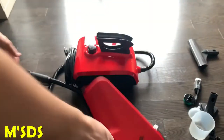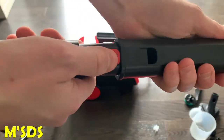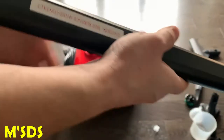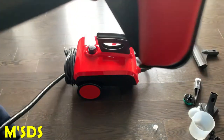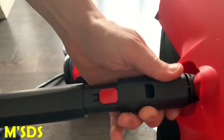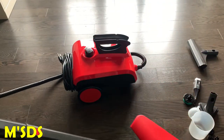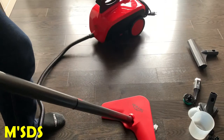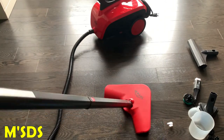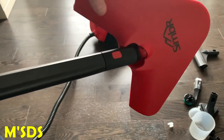Here's the steam mop again. To clean the floors, put the two wands together, click them in place — they stay tight and solid. Put it on the handle, press the button, it'll lock in place. Attach the mop head and click the button — it clicks right in place. I found this pretty cool feature: it works almost like the Dyson vacuum cleaners where you move it left and right and it pivots. This mop head does the same thing — you can see it moving left and right. Same concept, but just for steam. Good for getting into tight little different places.